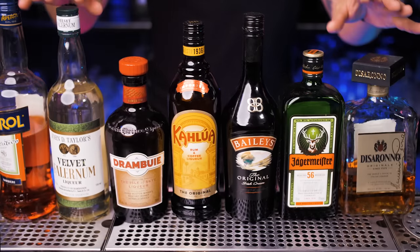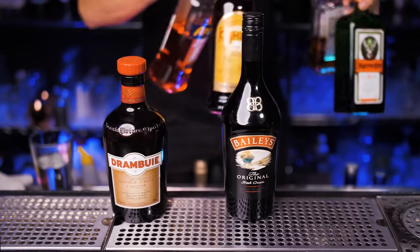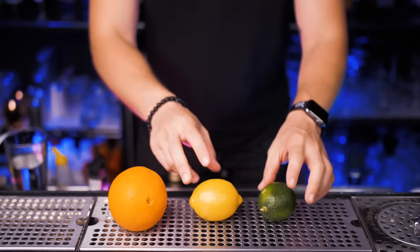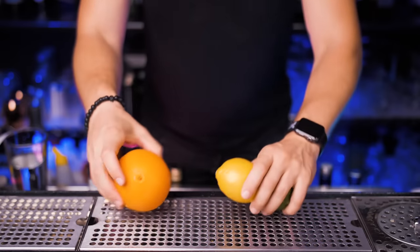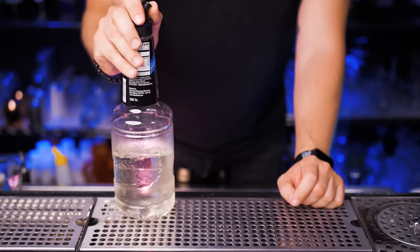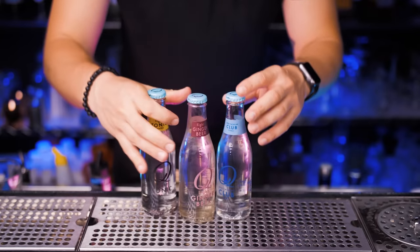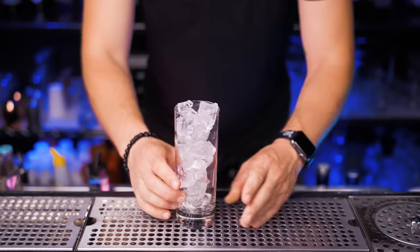I wouldn't recommend getting any specialty liqueurs right now unless you want a specific cocktail like a White Russian or Aperol Spritz, because it will get a little expensive. Our next category — non-alcoholic ingredients — of course starts with fresh fruits. You should always have plenty of lemons, limes, and oranges. One bottle of simple syrup, or you can just mix hot water with sugar half and half and store it in a bottle. You must have a few bottles of premium mixers: make sure to have tonic, ginger beer, and soda water.